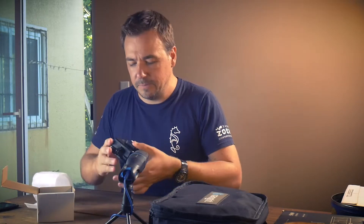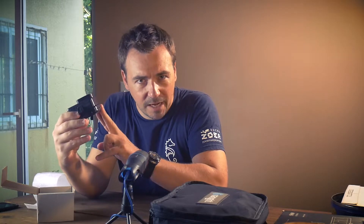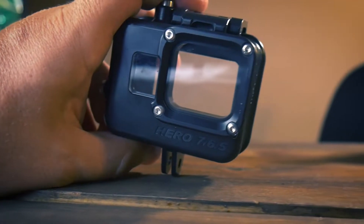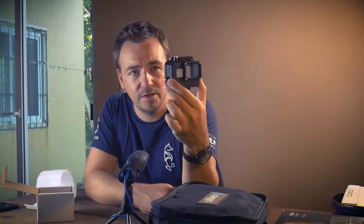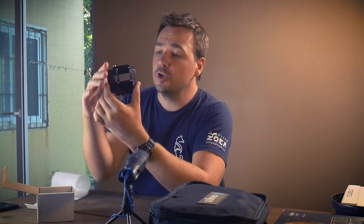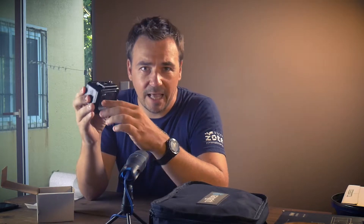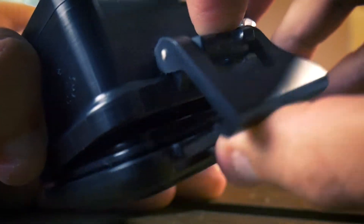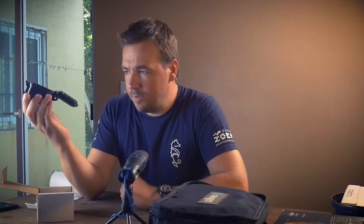What you see is what you get — it's the unit right here. You can have a look on their website; they do have different types of housings. This is the 500-foot or 150-meter edition for the GoPro 5, 6, and 7. Pretty simple — it opens like any other GoPro housing, right here in the front, and then we open it up like so.